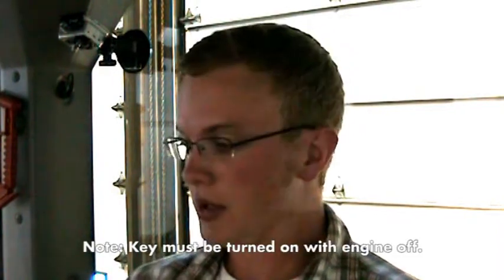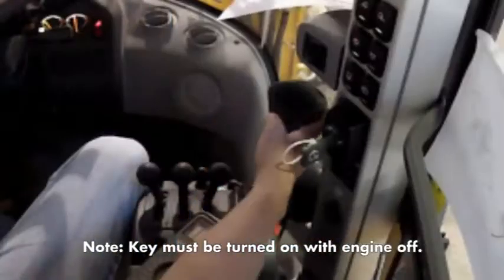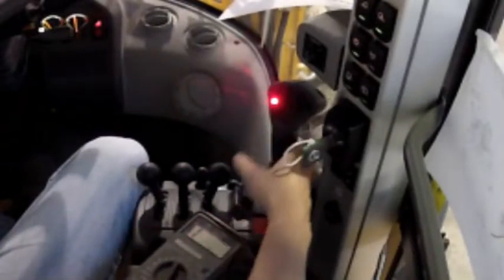The first thing I'm going to try is to see whether the float light works. There's a little red button on the actual joystick itself, and when you press the float button, this red button should light up. That indicates that the float circuit is engaged.